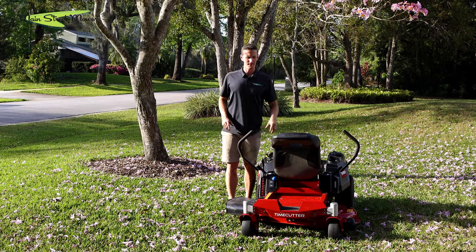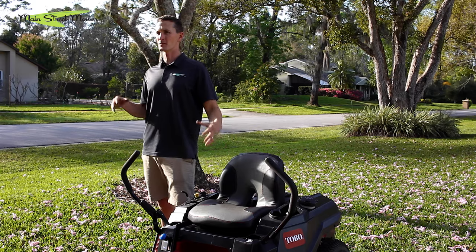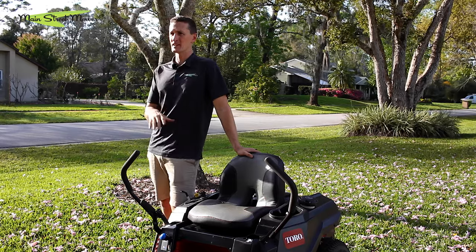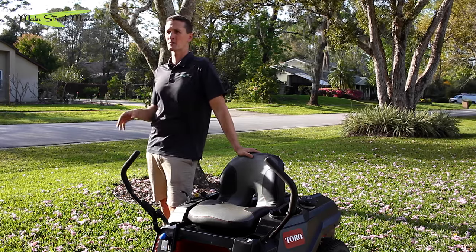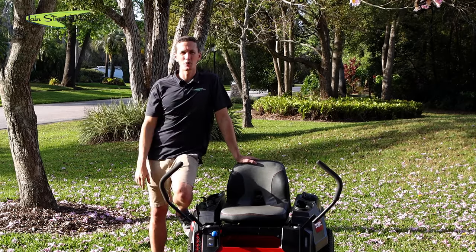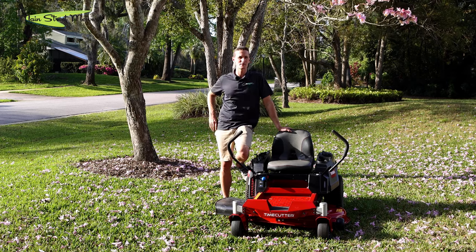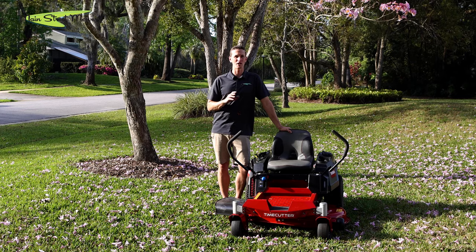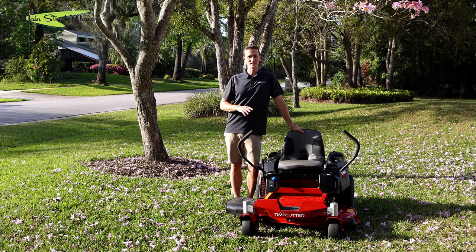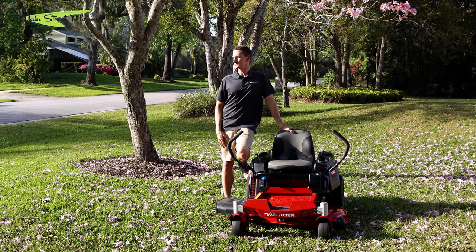All right guys, that's the overview on the Toro Time Cutter — an excellent machine for a homeowner with up to a two-acre yard who's going to use it once a week. We have lots of other videos with this mower and other Time Cutters performing; there are links in the top right corner of your screen. That's everything you need to know about how to operate it safely and take care of your engine — we hope this is going to be a wonderful machine for you. When you have servicing needs, call us with any questions.